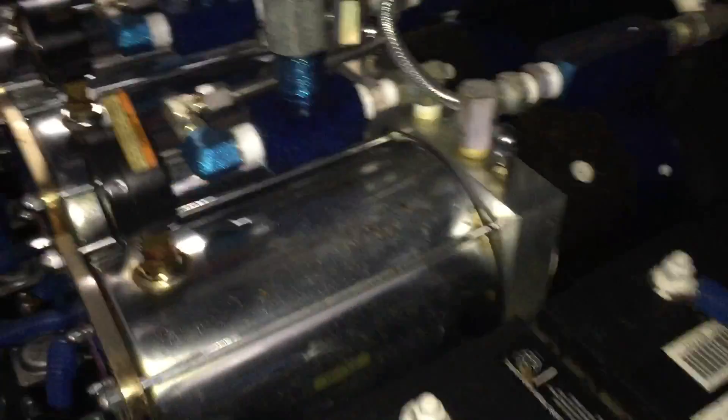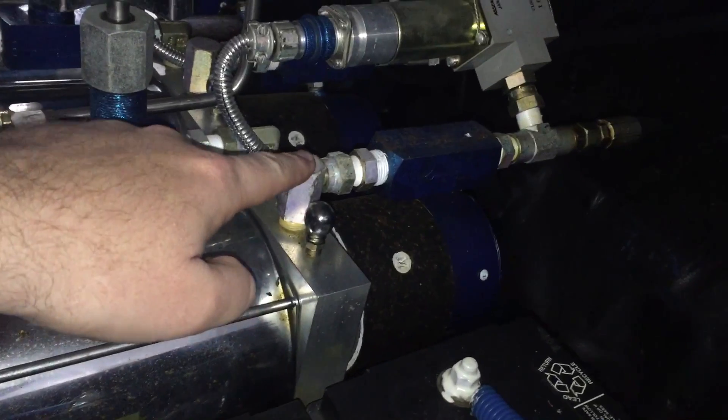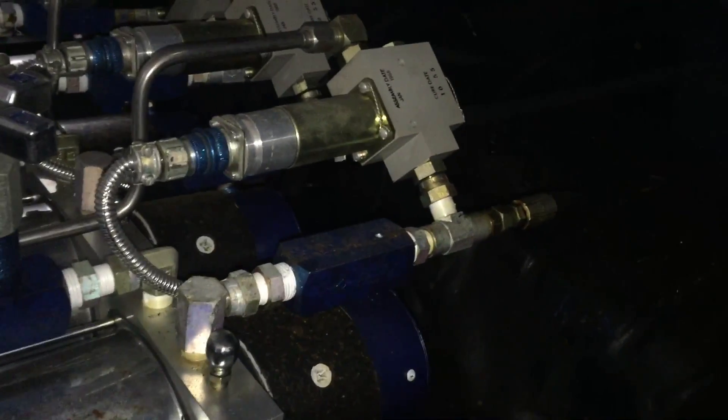Pretty much what ends up happening is when you activate the switch, the fluid comes out, the pressure goes through a check valve which will keep the fluid from coming back, and it's going to go out to a line to a particular cylinder or however you have it set up.